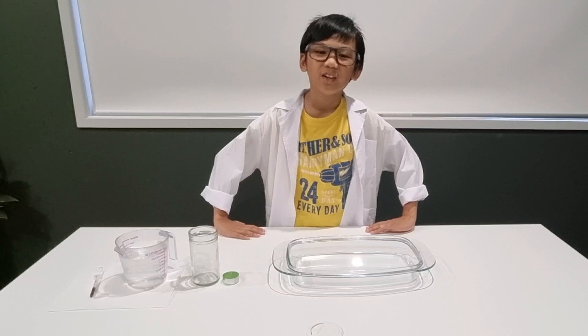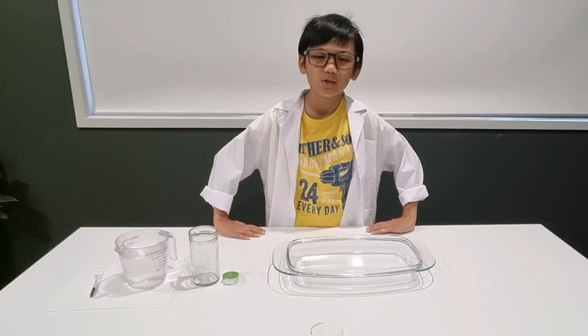Welcome guys, into another Saturday Science Experiment 101.